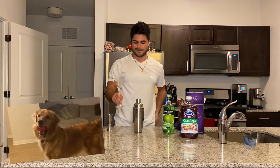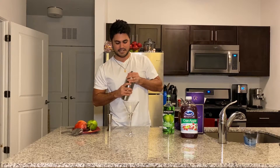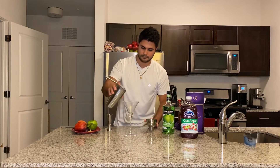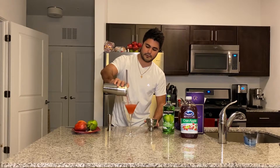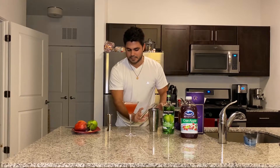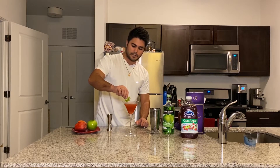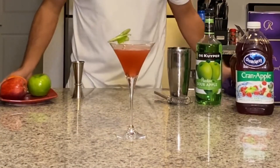We're gonna go ahead and strain this one out into the martini glass — nice red color to it. You don't call it the Crown Royal Appletini for nothing. We're gonna go ahead and garnish this one with a little fan apple that I made myself — put that one right there. Enjoy this one, okay — Crown Royal Appletini.